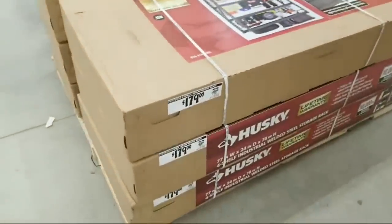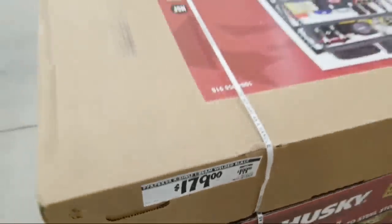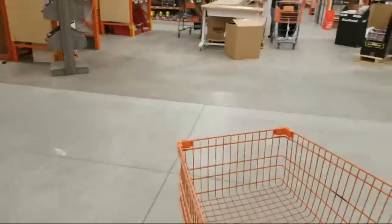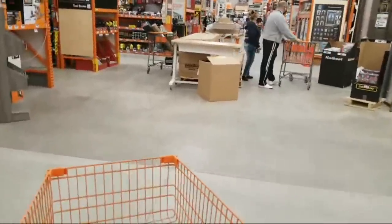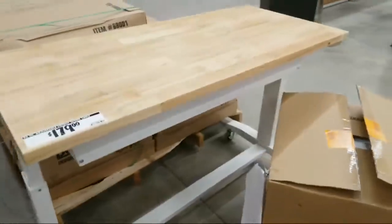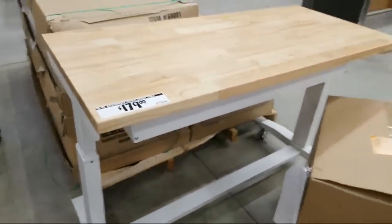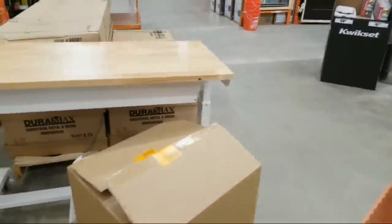This is that Husky shelf — I guess it goes up 73, 78 inches. It's that really nice rugged one. They're $179 here, on sale from normally $199. But at Costco today I saw the exact same one from a different company for $139, which is the lowest price I've ever seen it. Last time it was $149. I thought these were lower at Black Friday — I thought they may have been down to $149.